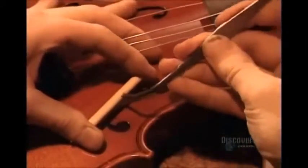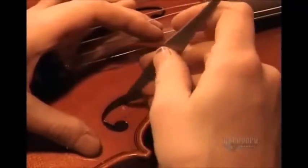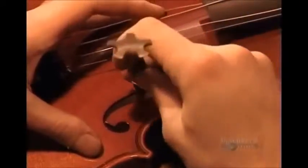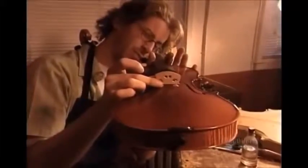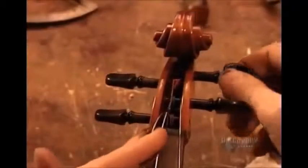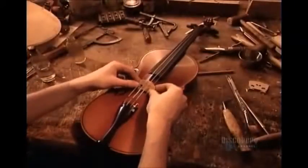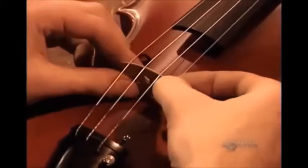Next, they insert the sound post. This little pine cylinder conducts sound and supports the belly against bowing pressure, so it's critical to position it in precisely the right spot between the belly and the back. It's not glued, but rather wedged into place. The bridge isn't glued either; it's held in place by the pressure of the four strings, which they feed through the ebony tailpiece and wind onto the pegs. The bridge has little notches in which the strings sit.